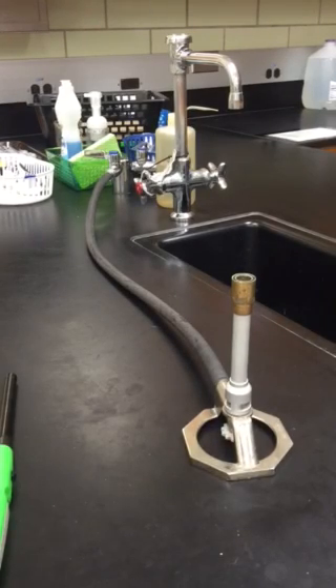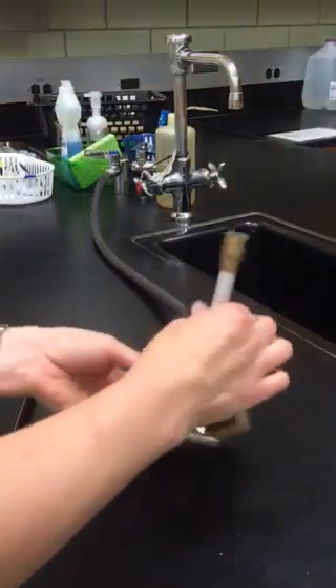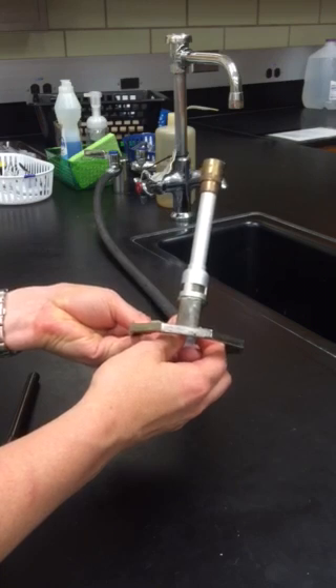Today I'm going to show you how to light your Tyrell Burner correctly for use in the lab. The first thing I want to point out is that I have both my barrel of my burner and the gas flow adjustment knob completely closed.